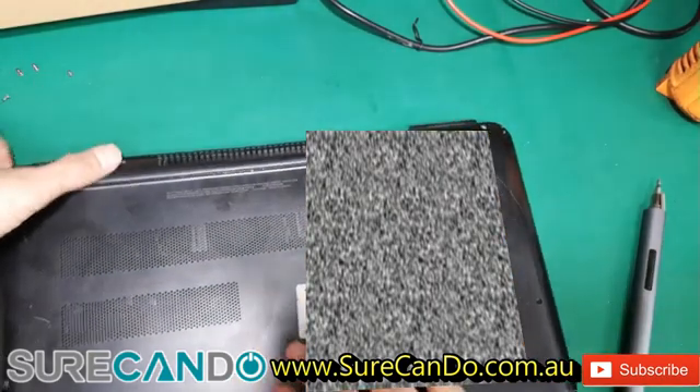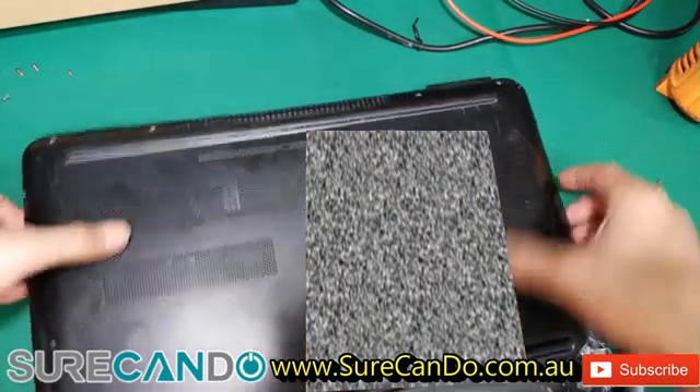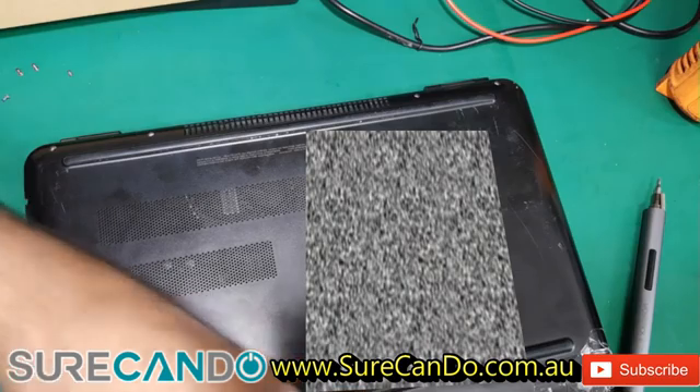This is a laptop in terrible condition — just need to be gentle with it.